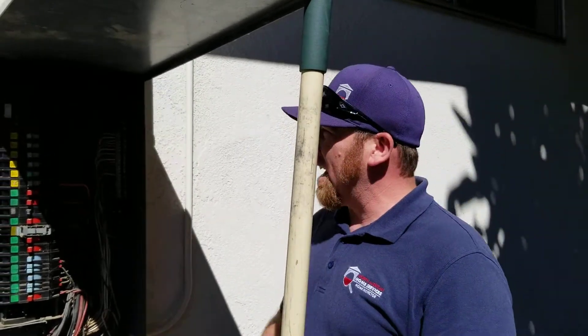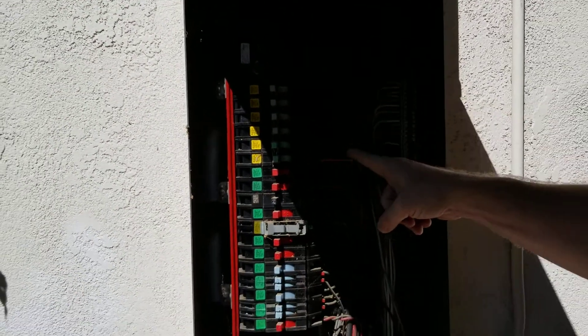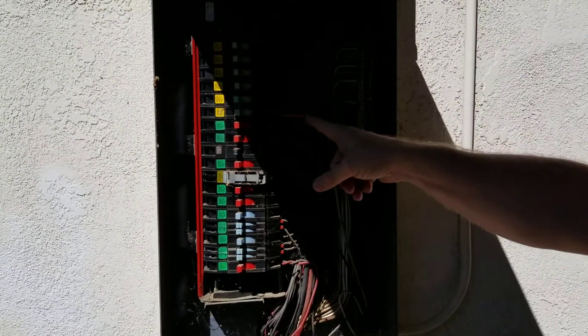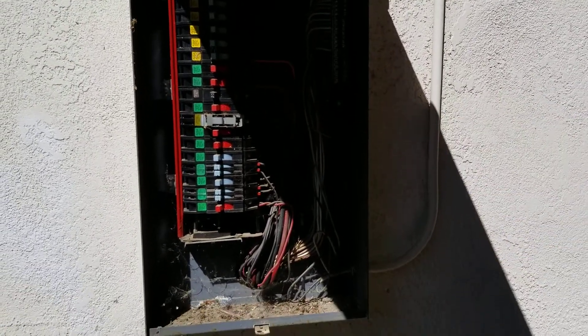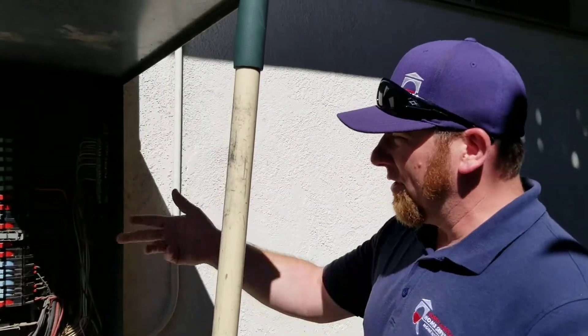A couple of other things we look at: we want to look at each individual breaker. We want to make sure there's no scorching, there's no damage, there's no tripped breakers or anything like that. We're also looking at the wires as we go down, making sure that we have the right wire size going to the proper breaker. We're also looking to see if any of them are damaged, scorched, broken, or not connected to the breaker.